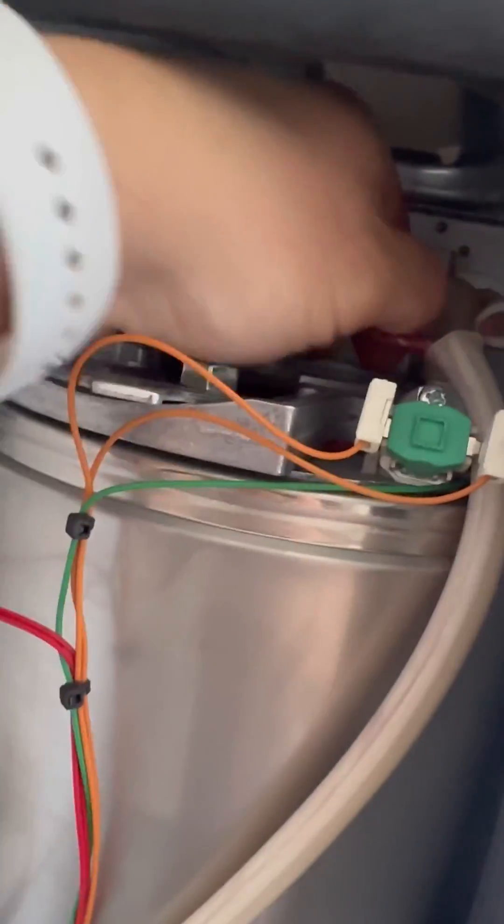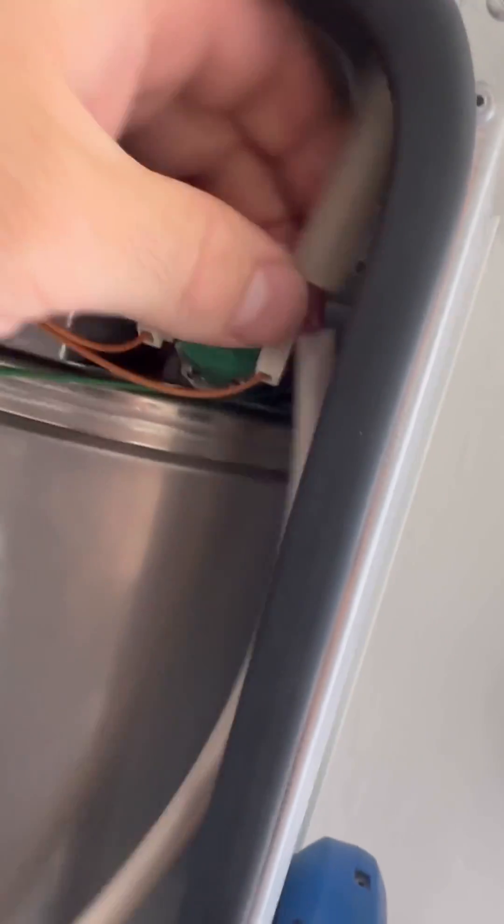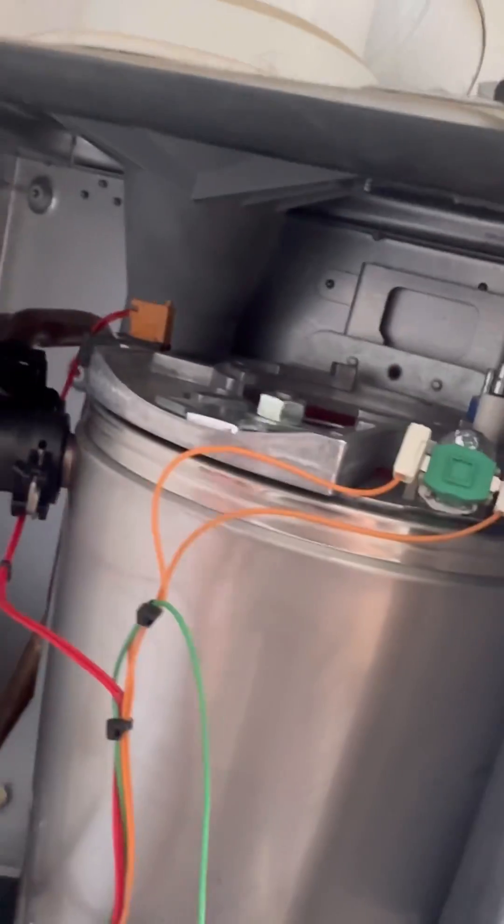My top tip is leave that nut connected — it will make it easier to get the electrode leads and the flame rectification leads off. It gives you plenty of room to get your hand in there, give it a wobble and pull it out while the plate is still clamped down.